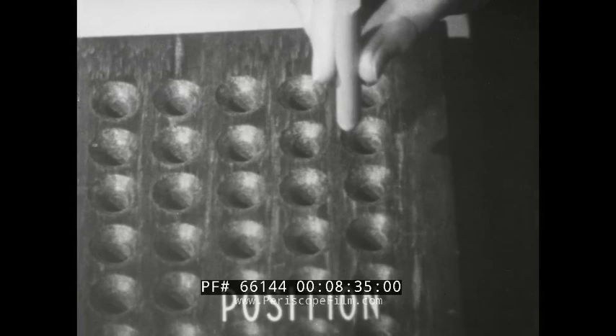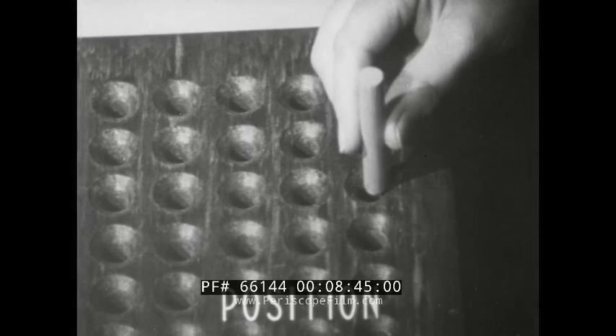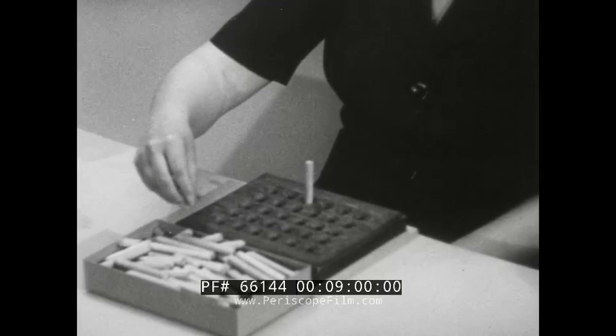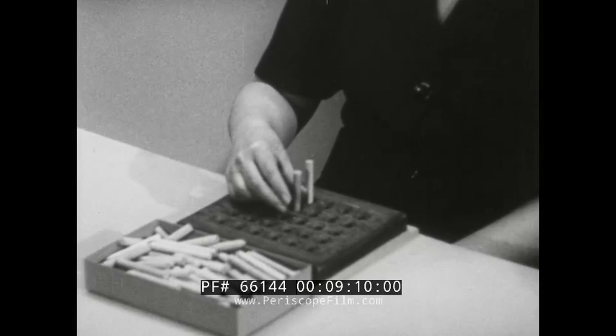Position: the pin must be lined up directly above the hole before it can be inserted — this also is position. Assemble: the pin is inserted in the hole. Release load: the fingers let go of the pin, and one cycle is completed. Repeating these fundamental motions at normal speed: transport empty, select and grasp, transport loaded with position in transit, position, assemble, and release load.